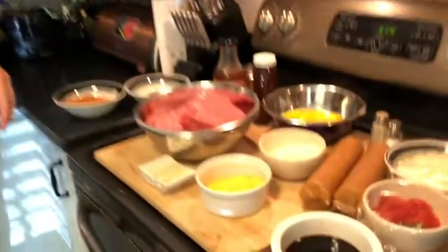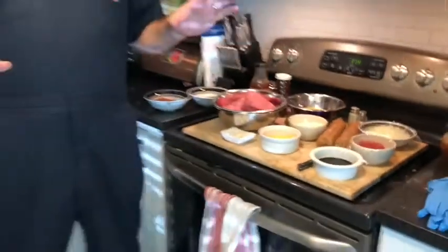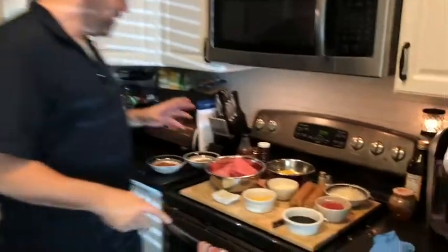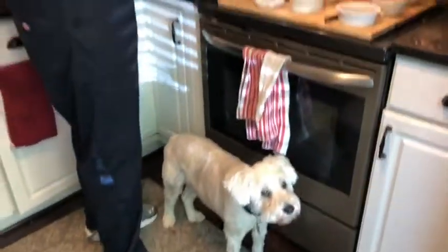I've already got all of my ingredients in place — my mise en place, thanks to my beautiful wife. A little French: if you don't parlez vous chef, look it up — mise en place, you'll learn something new. We're working with ground pork and ground beef and we're gonna mix those together along with our ingredients. This is the fun part.